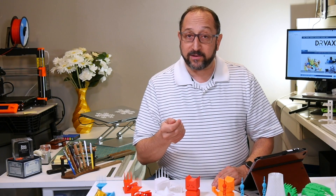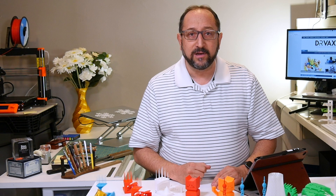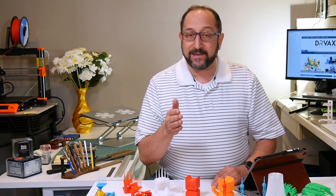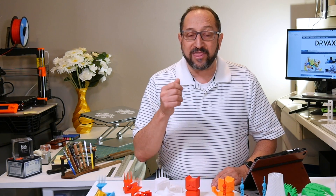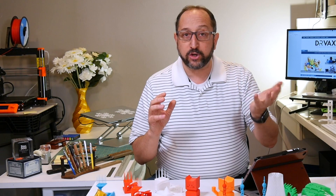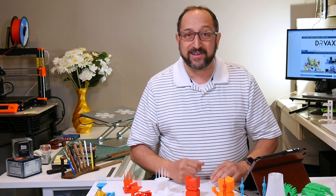They do have very different price points. Originally the Monoprice Ultimate II was $560; I've seen it recently on sale for $500. The Prusa i3 MK3 or MK3-S is $750 as a kit — and it's not an easy kit. Typically it takes people new to 3D printing six to seven hours to assemble, or $1,000 assembled. So what we're going to learn today is when should you buy the Monoprice and when should you buy the Prusa, because both are excellent printers.